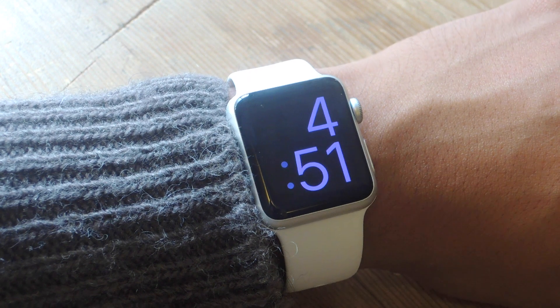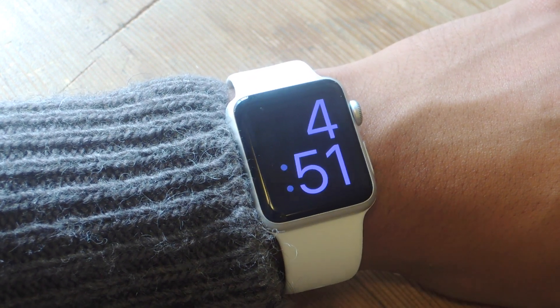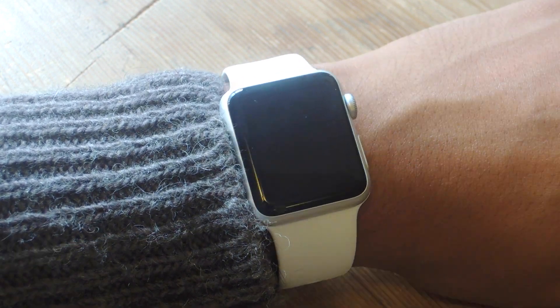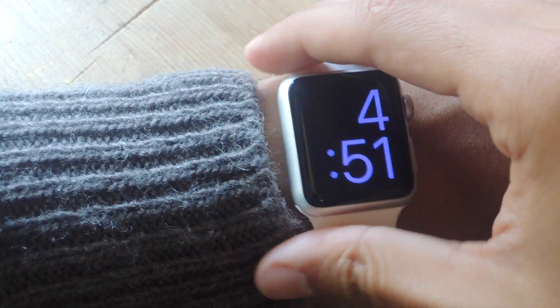Hey, what's up guys, it's Nels here with Gadjax, and today I'm going to be showing you how to pin your location on the Apple Watch. The reason you might want to pin your location is because you're going to park your car and leave somewhere far from it, and that way you can get back to it without any trouble.